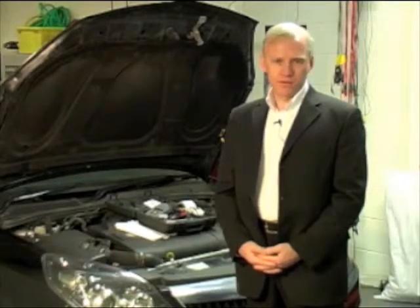Brake fluid also wears out and loses its effectiveness, and this can happen in as little as 18 months. That's why it's critical to have your brake fluid boiling point checked at every service. Brake fluid should be checked and changed every two years or 20,000 miles. This is a missed service opportunity if you're not offering this to your customers.